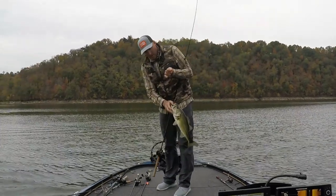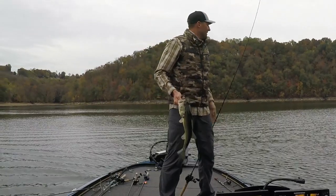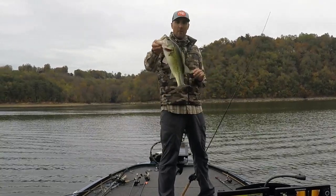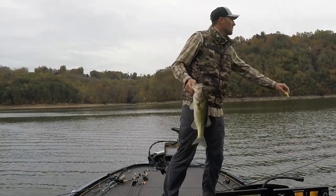Oh, look at that guys — that's a stud! That was pretty cool, a little frog action. Are we on to something? Man, we might be.